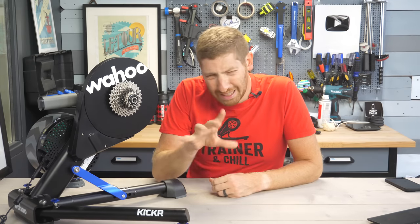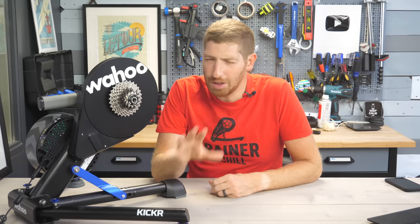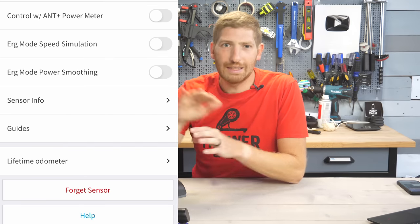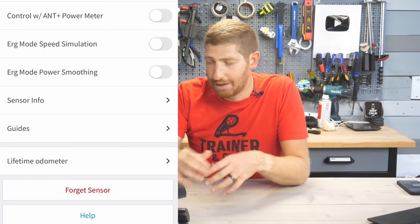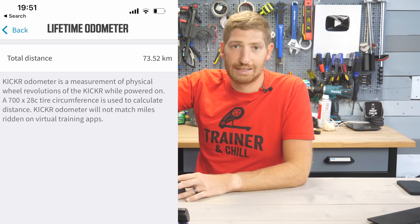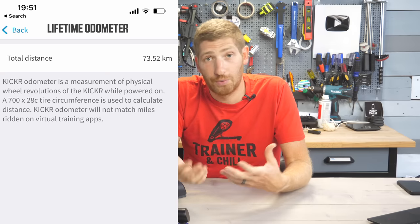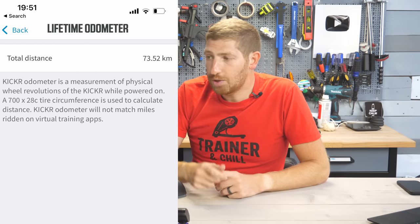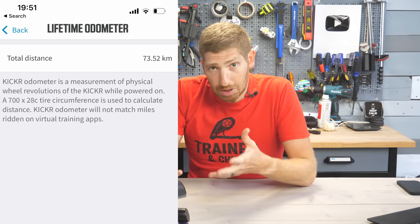The last new feature is the addition of an odometer, which may sound strange but it's about resale value and support. You can open the Wahoo app on your phone and see the odometer value for the Kickr, standardized to a 700c tire, showing exactly how many kilometers it's accumulated over its entire lifetime. Say two or three years from now you're buying someone's used Kickr 2022 — you can ask them to show you the odometer in the app and make a judgment call on its value.